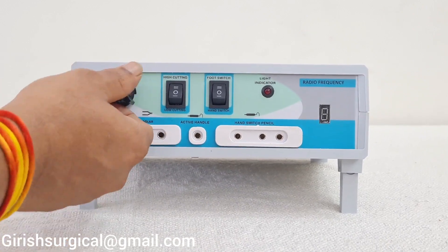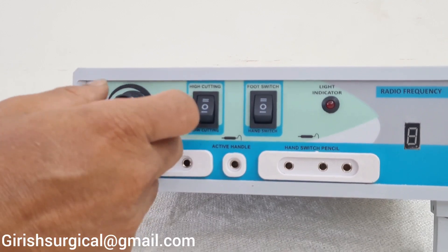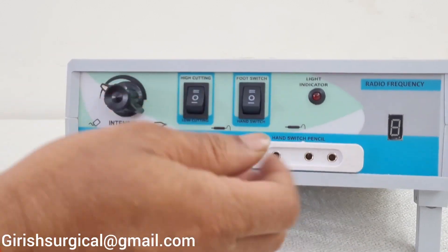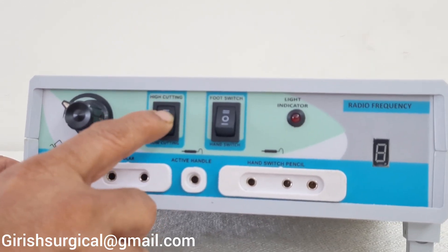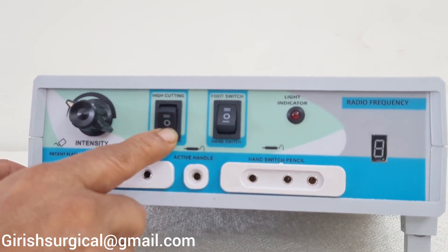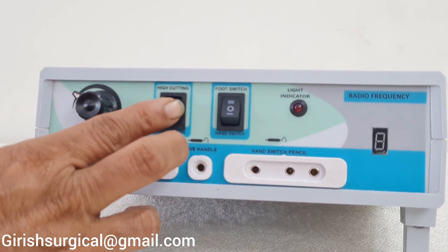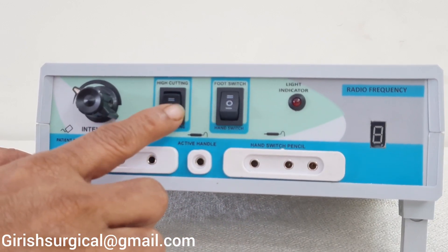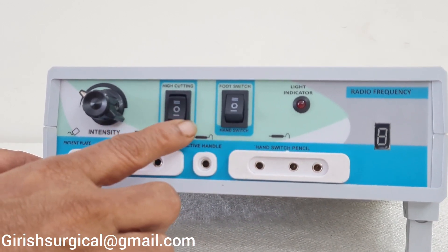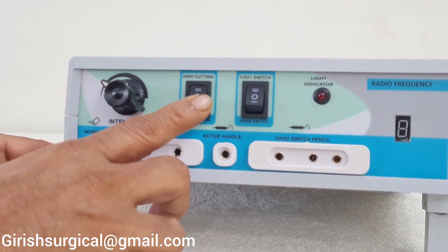Now we will look at the intensity knob to increase the intensity. Pressing upwards gives high cutting; pressing downwards gives low cutting. If it is in the centre, the machine will not work — it will show as dead and give no activity.